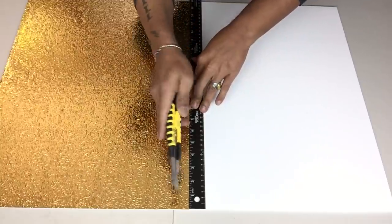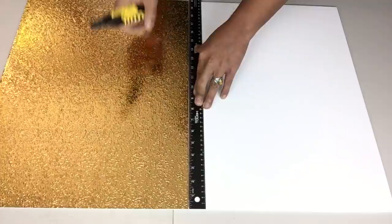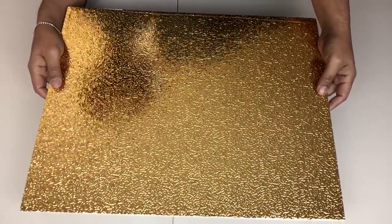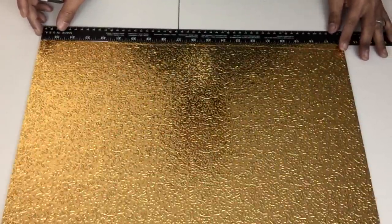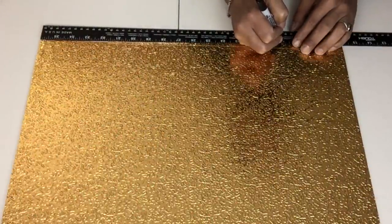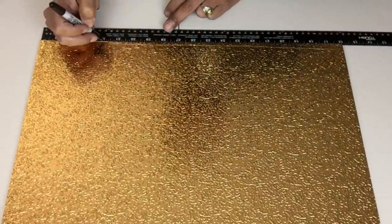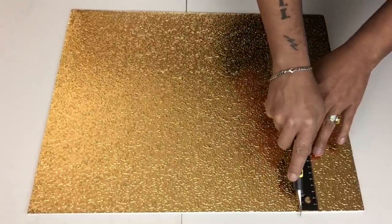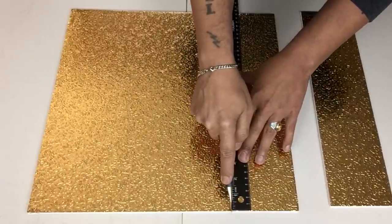Once I was done, I'll cut it in half using my box cutter and my long ruler to keep a straight line. Then I'll take my long ruler and place it on the edge of the foam board, take my marker and start placing markings four inches apart. Next I'll take my long ruler and box cutter, place my ruler where I placed my markings, and start cutting long grooves straight down into four-inch-wide strips.